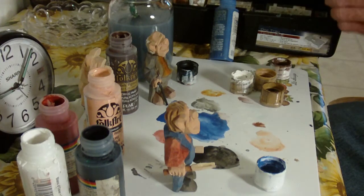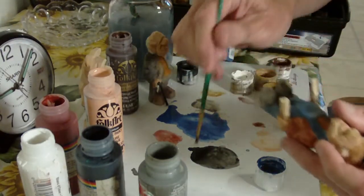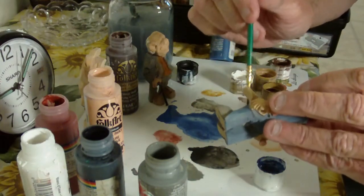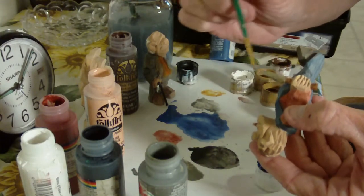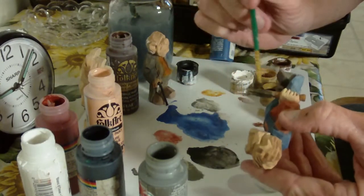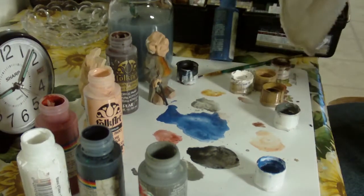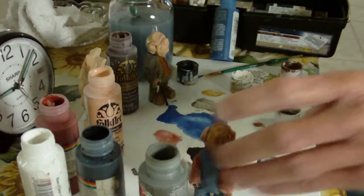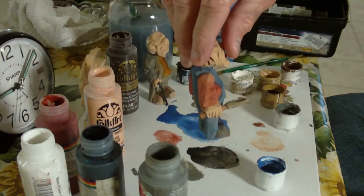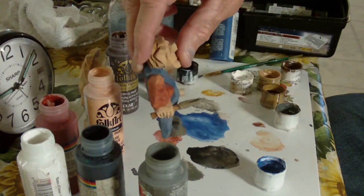The mallet would be sort of a — I'm going to use just a little bit of gray and black. Just a little bit of gray and a little bit of black. As far as the mallet, I'm going to go ahead and just keep it kind of clear when I dip it into the antiquing solution.